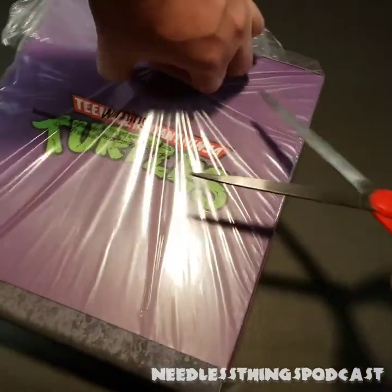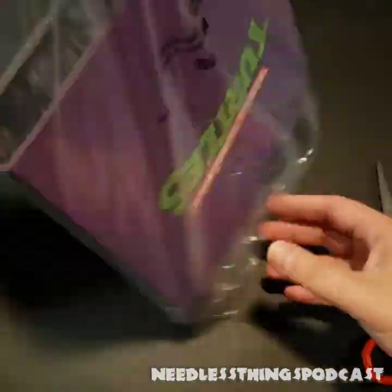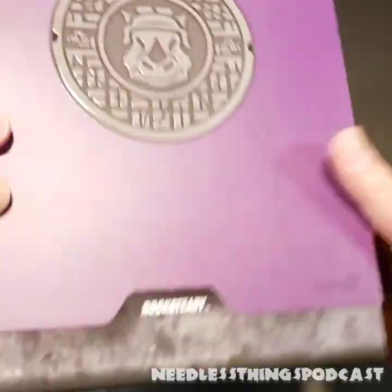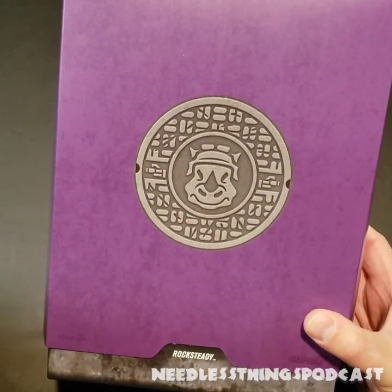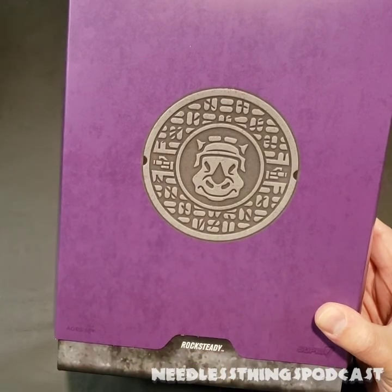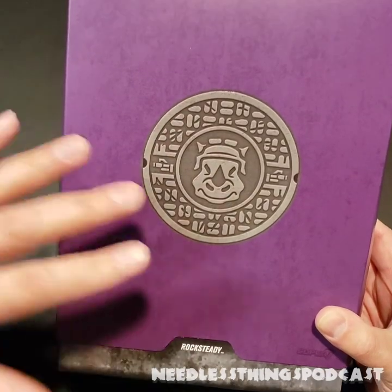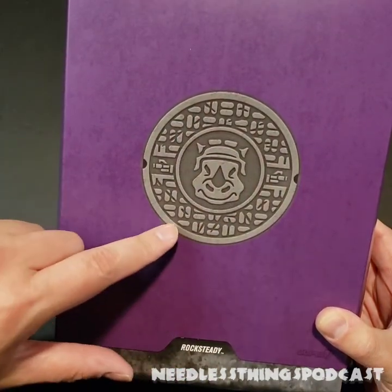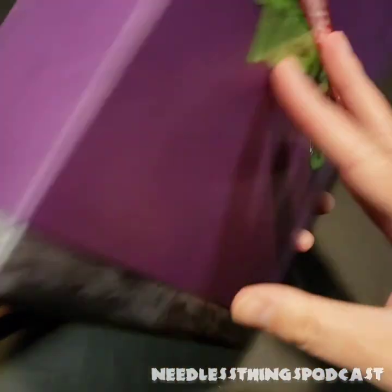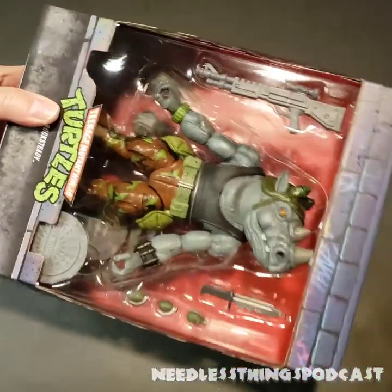Let's cut through our protective bag and get this old guy out of the box. I'm very excited. I love the villains — that's one of the magical things about Teenage Mutant Ninja Turtles: a lot of times the villains are more interesting than the good guys. But here everybody's a mutant except for poor old April O'Neill, and they're all exciting. I've got the cool manhole cover on the front with Rocksteady, machine gun barrel on either side, nice purple coloring, Ninja Turtles logo on the back.